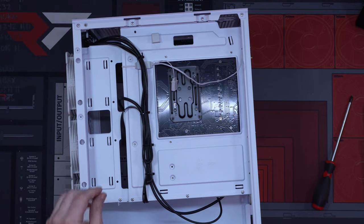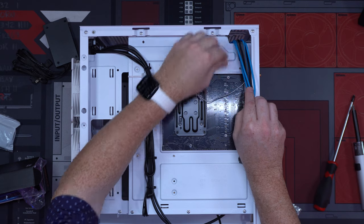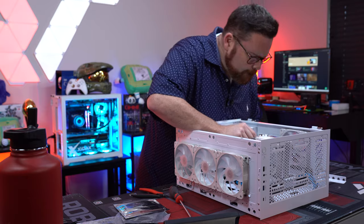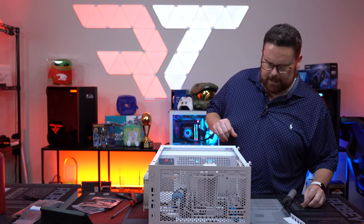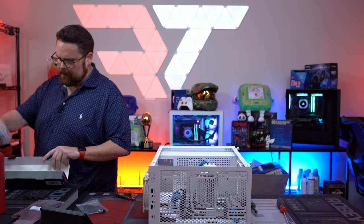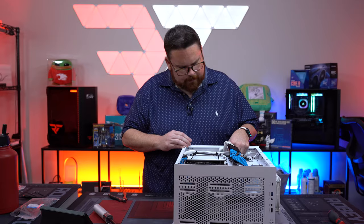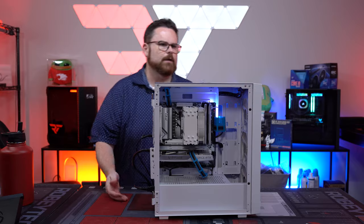Running our cable extensions — looks nice and clean. Now we install the GPU. Looks very nice in there. And that's it — all done! Looks good. $1,300 build. Let's see how it performs.